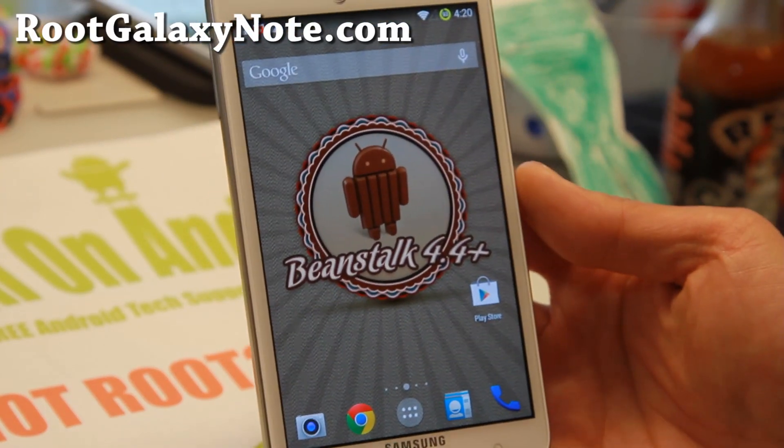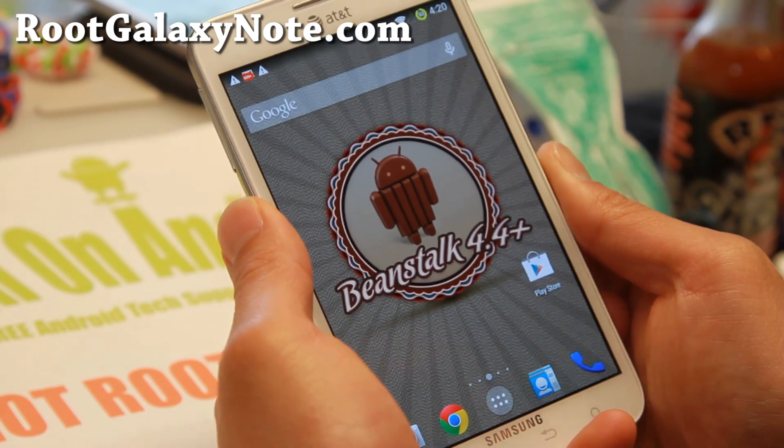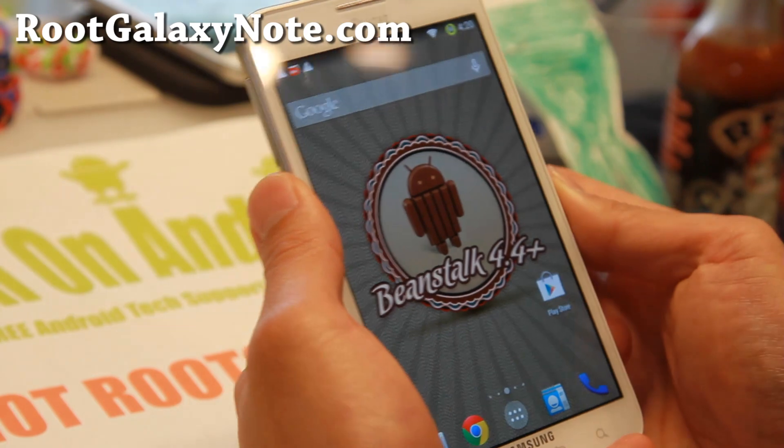Hi folks, Max from RootGalaxyNote.com. It's that time of the week — ROM of the week for your AT&T Galaxy Note SGH-I717, and also the Canadian 717R.